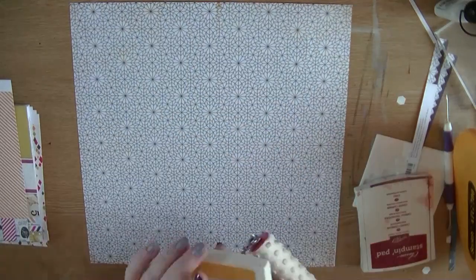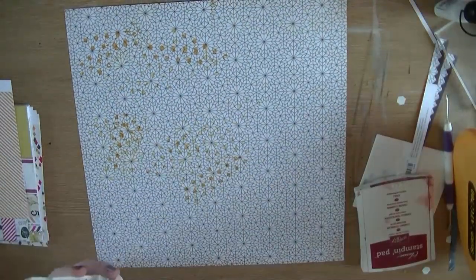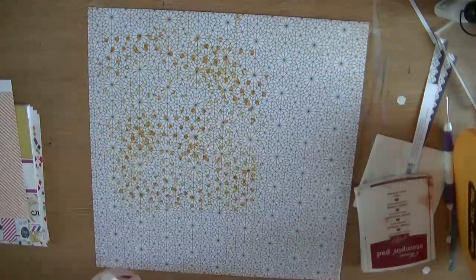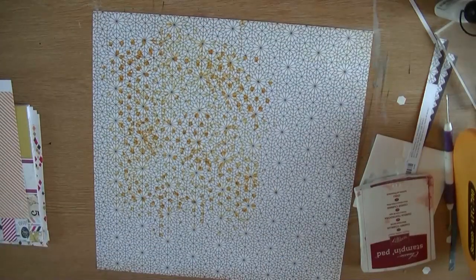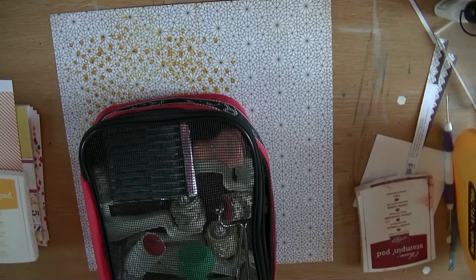Hi everyone, it's Natalie again and I'm back with another process video using my creative team pack. I've taken this piece of Highline paper that is quite busy - so what am I going to do? I'm going to make it even more busy. I take my DIY brayer from American Crafts and just use the polka dot one to add some texture to the background, using a mustard colour ink.